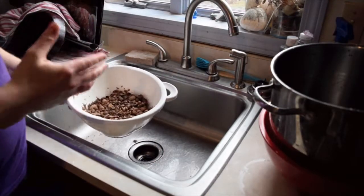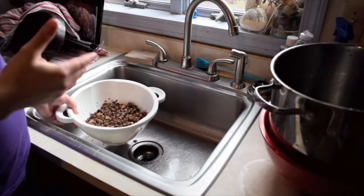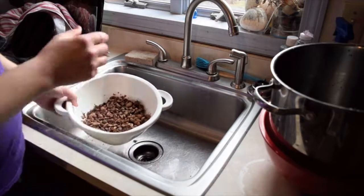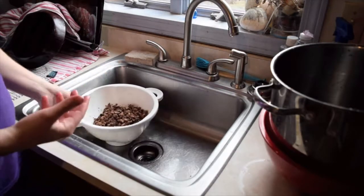At this point, I'm going to show you in a second what you do next. Because now these are wet, but it takes about an hour with the dehydrator.